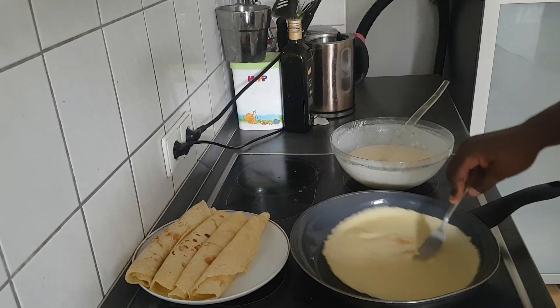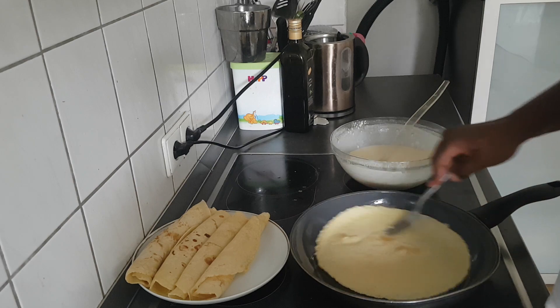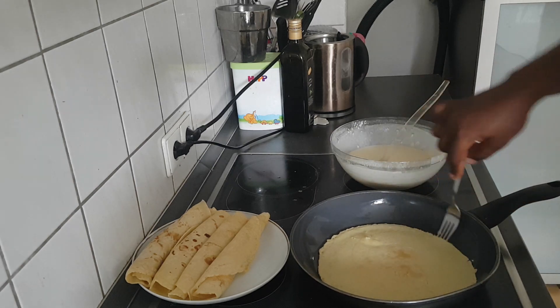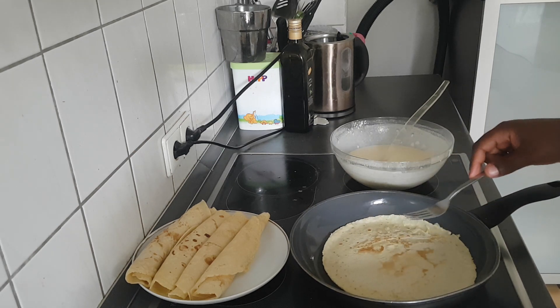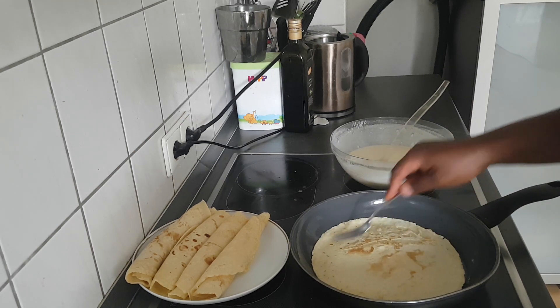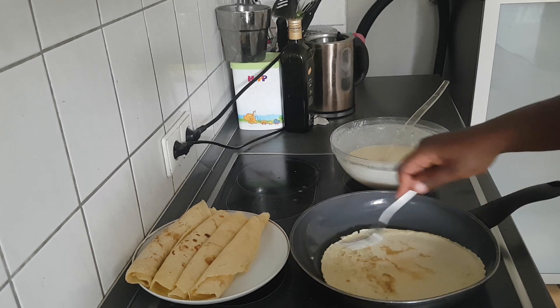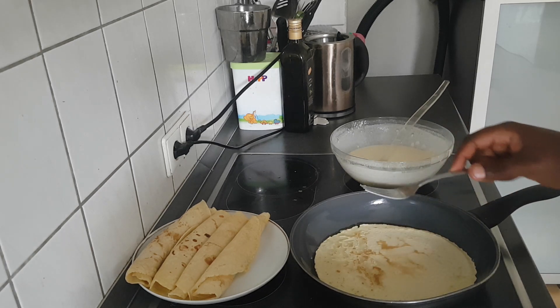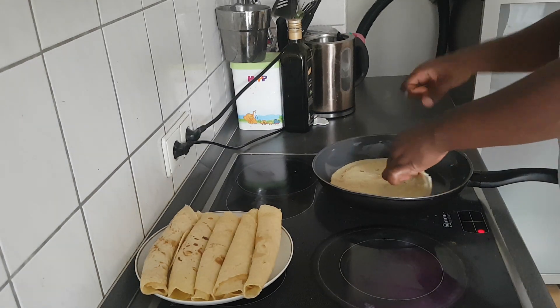As you can see, our pancakes are looking so good. With butter they don't stick on the frying pan, so I suggest you use butter if you have been using vegetable oil, because with vegetable oil sometimes it sticks on the frying pan. Our pancakes are coming through nicely.